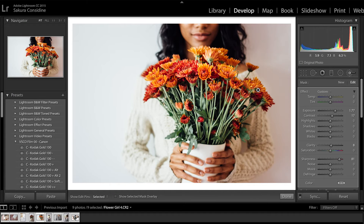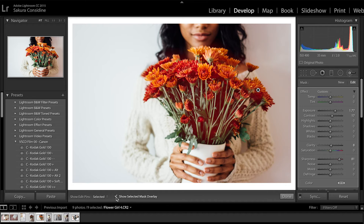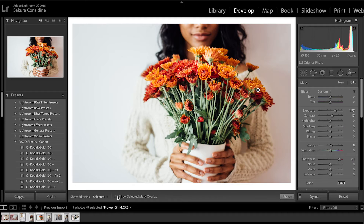Once you do that it doesn't look like you did much, but to see where you just used the brush, click down here to show the selected mask overlay and you'll see the mask — it becomes red. If you want to adjust a little bit more you can go ahead and do that. Say you missed a spot, you can fix it like this. The second you want to get rid of the red, just uncheck it right here and there you go.